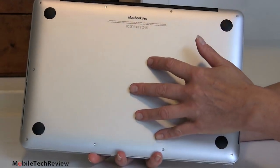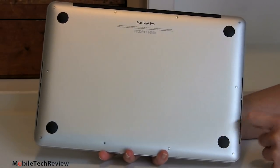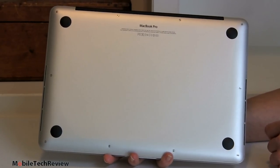The bottom plate looks like a typical Mac — a little rubber feet, a little black for the hinge area, and lots of little tiny Torx screws. It takes Torx T5, T6, and T8 to open this up. Apple does not really intend for you to do that yourself. We'll talk about the internals more in a bit.